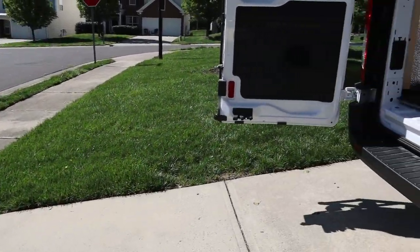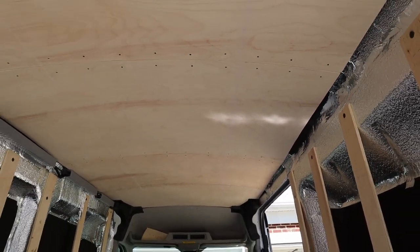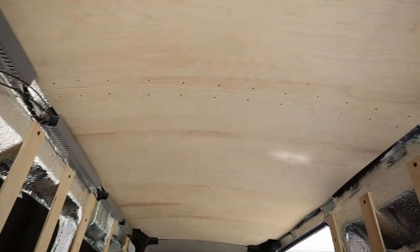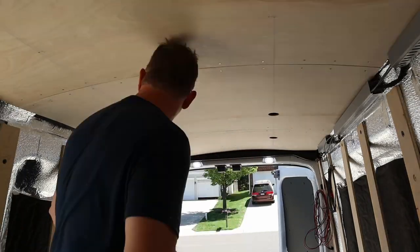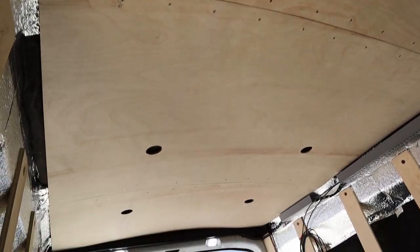A lot of yard work going on today — such a nice sunny day. I got a chalk line snapped all the way to the front on the driver's side, and another chalk line on the passenger side. It's kind of a purple chalk so it's a little hard to see with all the sunlight, but I've got a nice defined line. Now I'm figuring out my start and end points because the plan is to have two zones — one up near the front and one back over the bed.